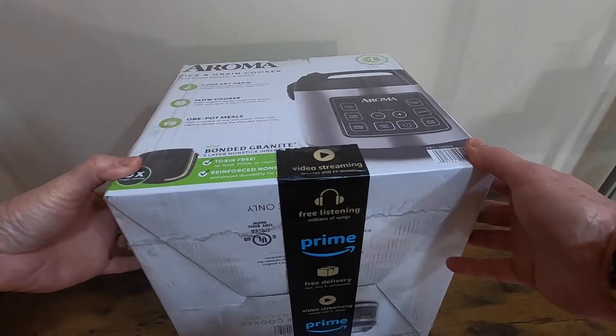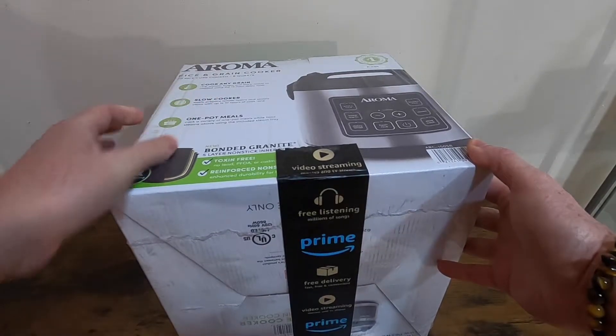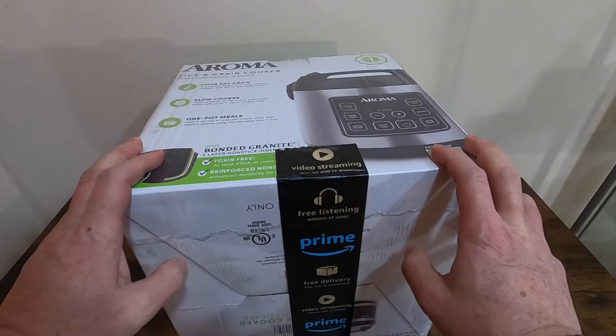Hi guys, in today's video I'll be unboxing the Aroma rice cooker.